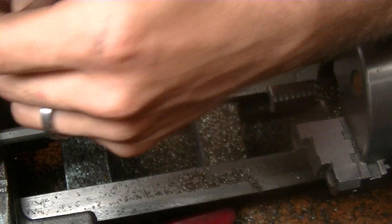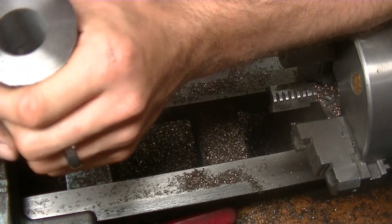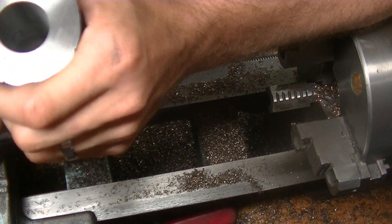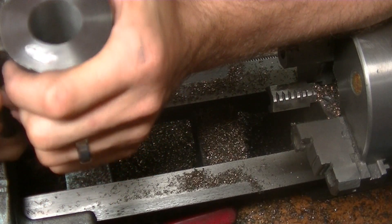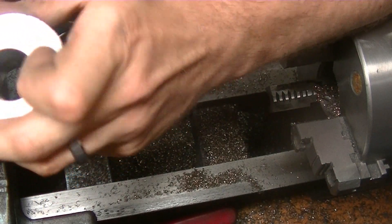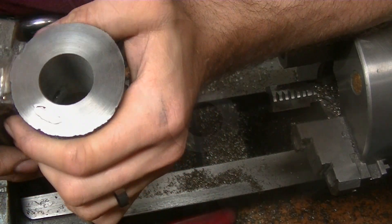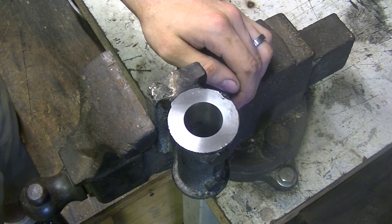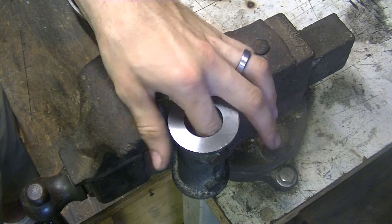I've got to make a decision here as to what I'm going to do. I can either melt this again and try over, or I could try to fill that void with cast iron rod — which would be pretty hard — or fill it with brazing rod. The problem is it is a wear surface. So I just ended up recasting the part because of that huge void.